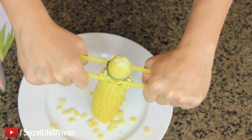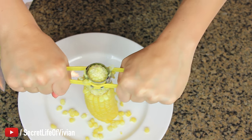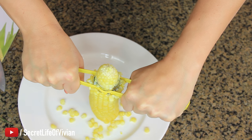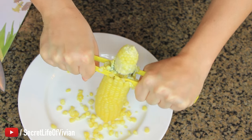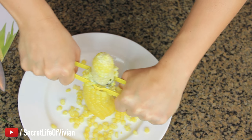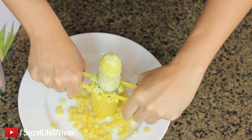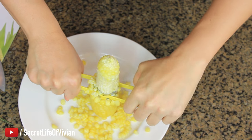Am I supposed to jiggle it or something? Maybe I have to squeeze it all the way. Here we go — I was doing it wrong. Come on. Okay, again. Oh, hot. Hot. Hot.